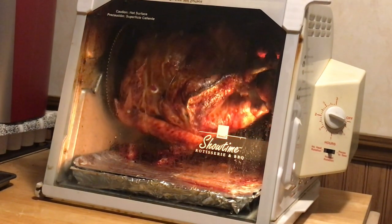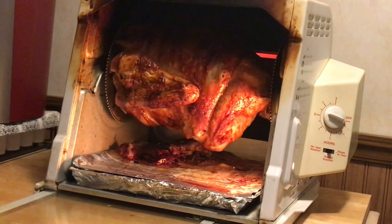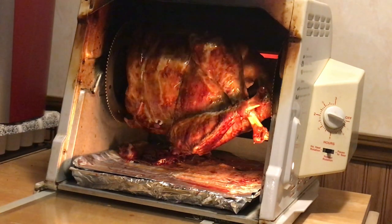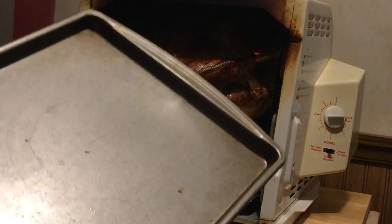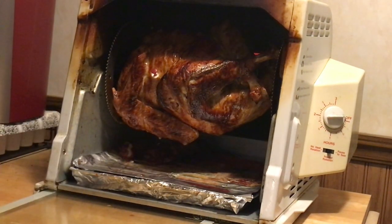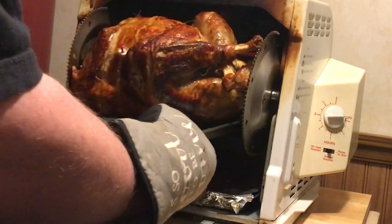Our rotisserie turkey is almost done. It's got that good color on it. The built-in timer has popped up. We're just gonna wait for it to rotate backside down because it's so much easier to get out that way. I find that if you use a little pan it makes it easier to get it out. You're gonna want two pot holders for sure — this thing will burn the mess out of you. Make sure everybody's out of the way when you pick it up. Lift straight up, it should come straight out. Check that bad boy out!